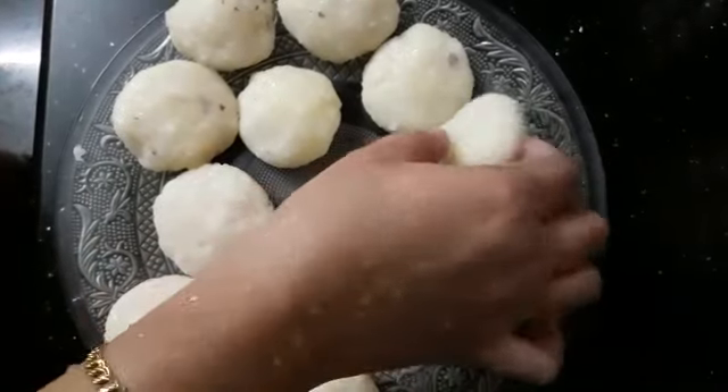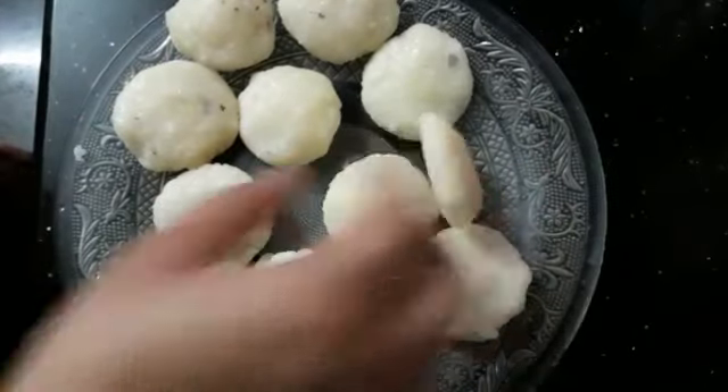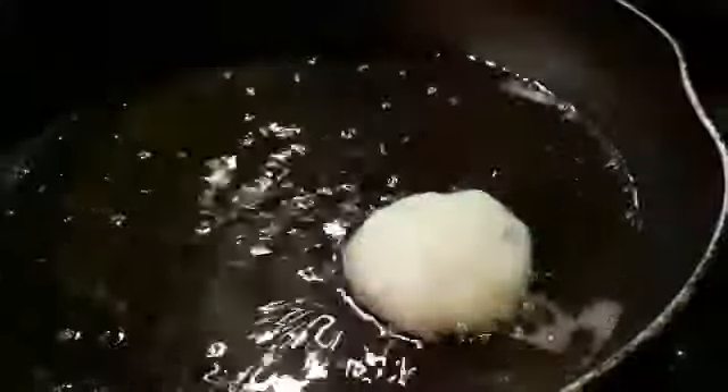We cut a little bit into the oven and we will cut a little bit. Then we will make a pan and cook it. While we are going to cook, I will make a pan and cook.